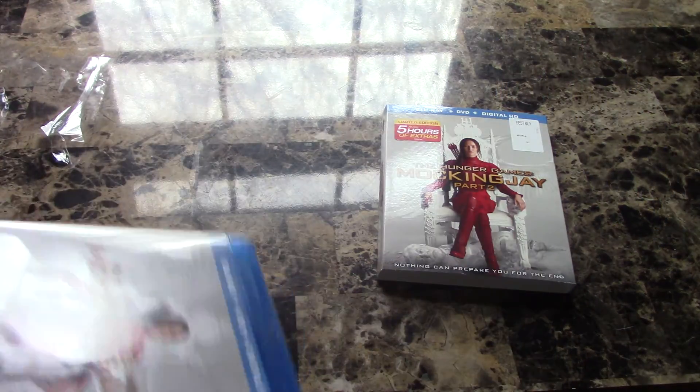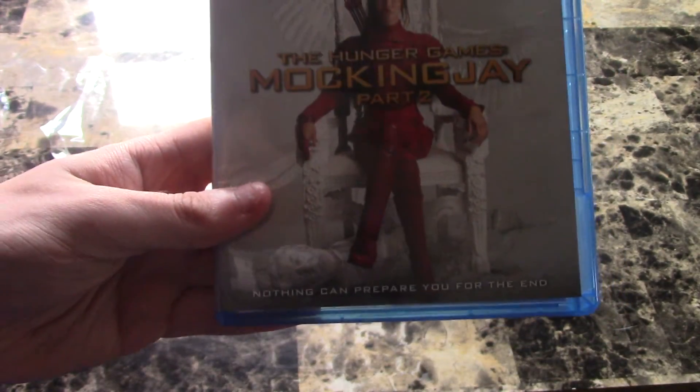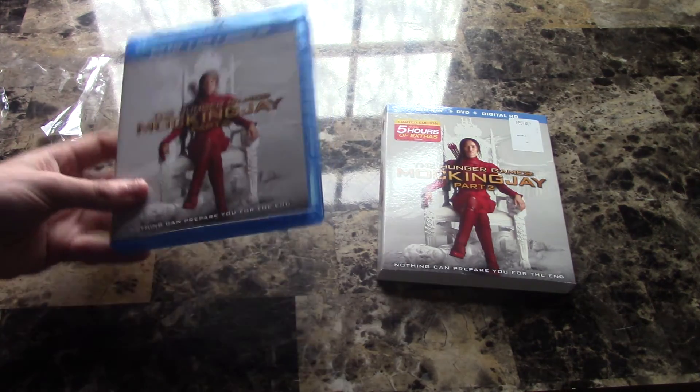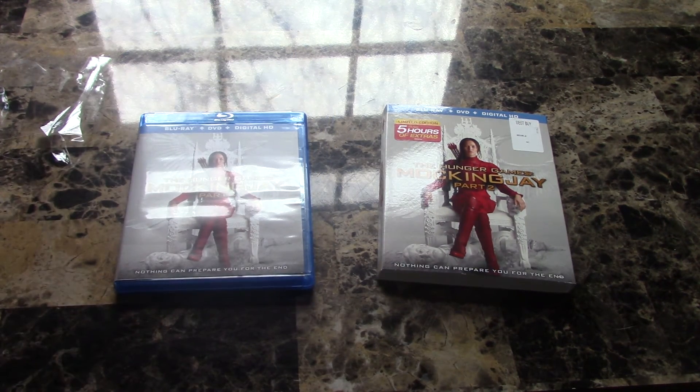Yeah, this movie was just really good — I loved it. I recommend you guys check it out if you haven't yet. That's it for this video, so comment, like, subscribe, and thanks for watching.